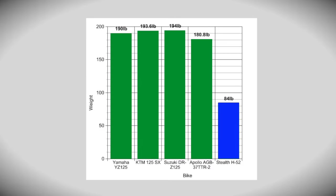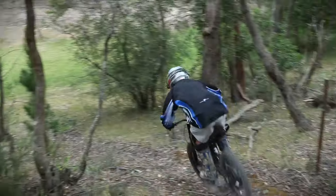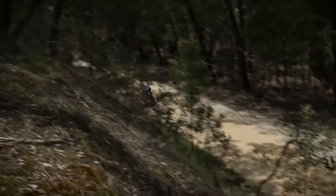Chances are you've never ridden anything like this before, and since it costs around $9,500 US, chances are most people won't get to experience one. Isn't it amazing though — there are push bikes out there with no motors at all that cost even more.